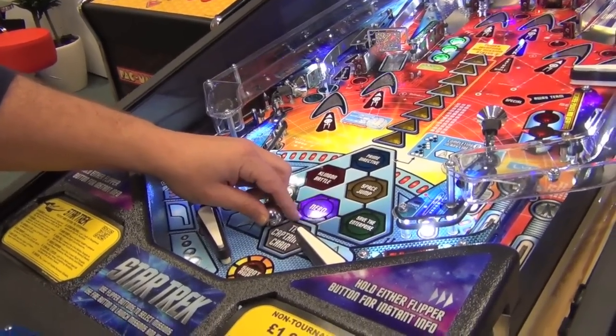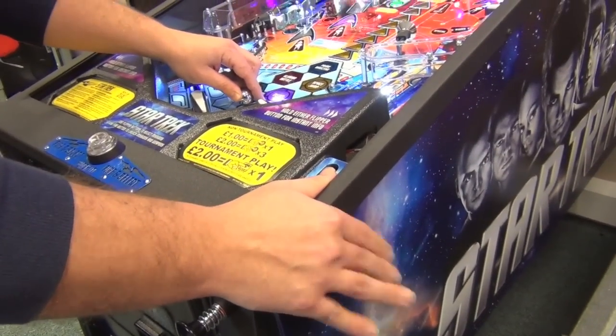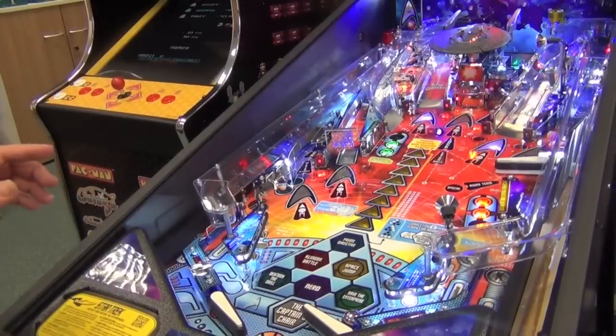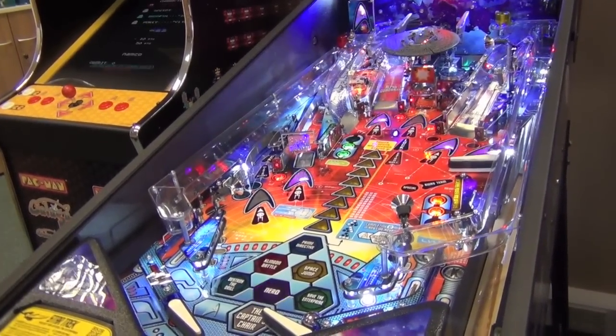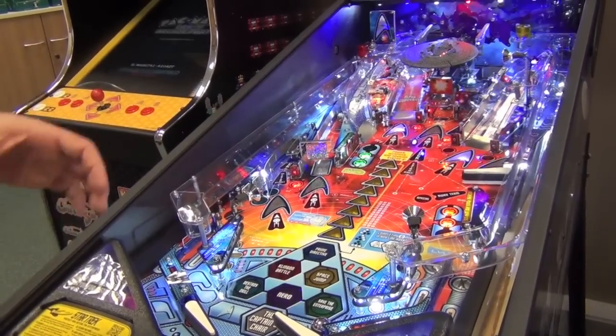If you watch my hand, it's just a really small movement to move the flipper just that little bit. You don't want it to do too much. During multi-ball — and we'll cover this properly in a bit — I tend to play it in a certain way.